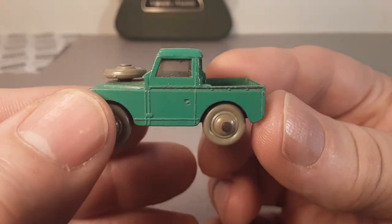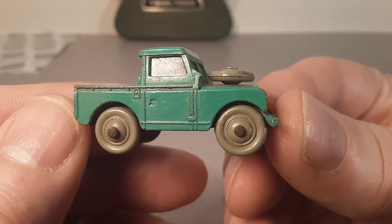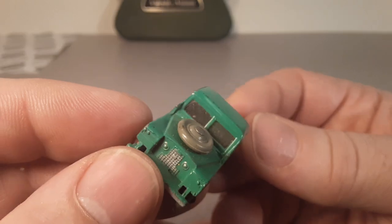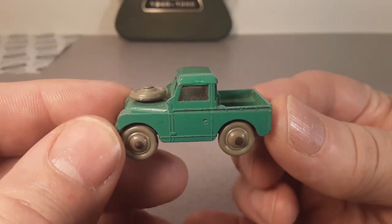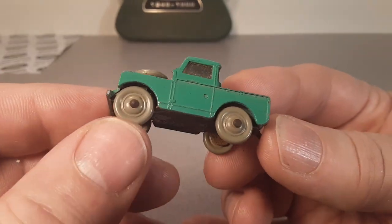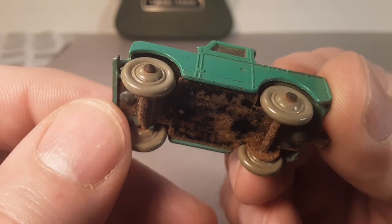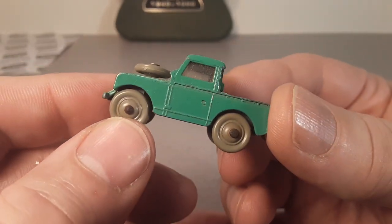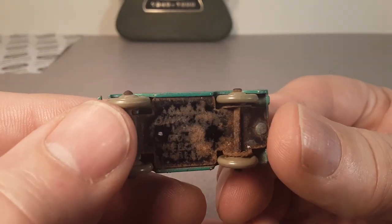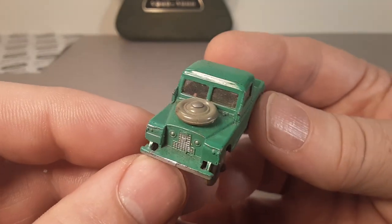I need your help, guys. A lot of you over there across the pond are a little bit more fluent in Dinky than I am. The only thing I could find is that this is a Dinky Dublo, number 73, and there are two versions. This one here has plastic wheels, and then there is one with black wheels — something like the old Lesney toys. These here are smooth, but the other one has some pretty hefty traction tires — chunky tires.